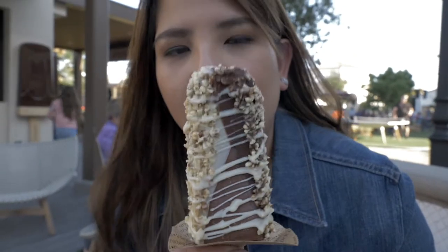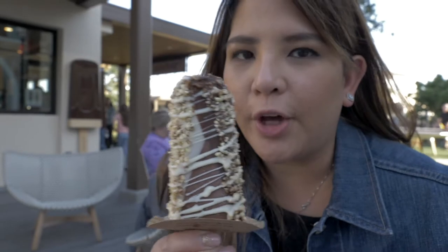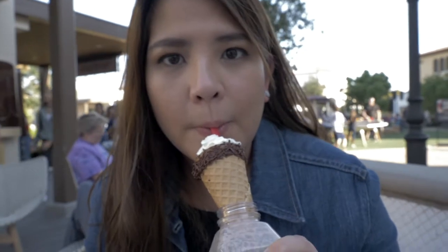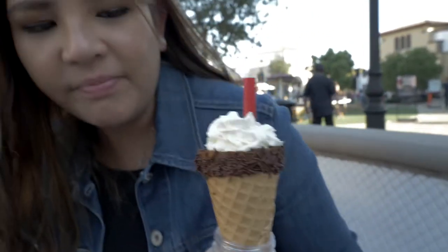Oh damn, what is that? Pop-up gelato. Chocolate gelato shape. You got two.